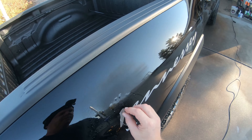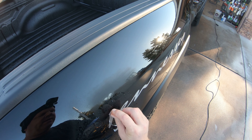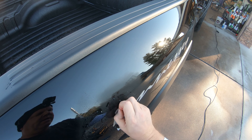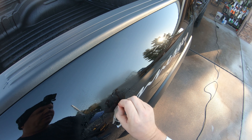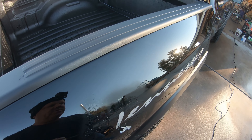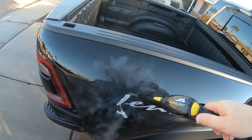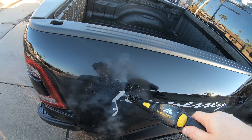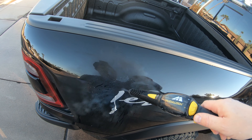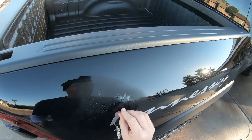You can use a heat gun as well, just to soften this up and make it easy to pull. And then if there is any glue residue, you can use a solvent — Solve It solvent from Superior Image. That is excellent for taking off any glue residue.